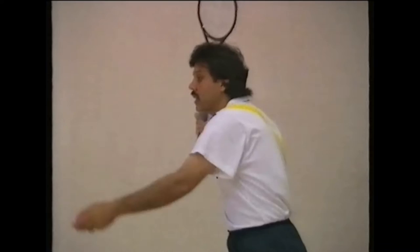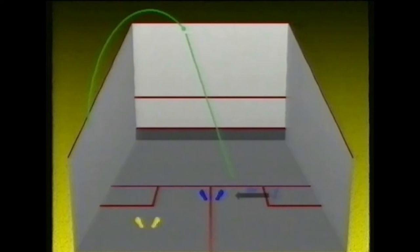Again, check your grip, look at the target. We have done the forehand lob serve. There is another variation — the backhand lob serve. You put your left foot in the box, right foot forward, and serve backhand lob. Then move to the tee.